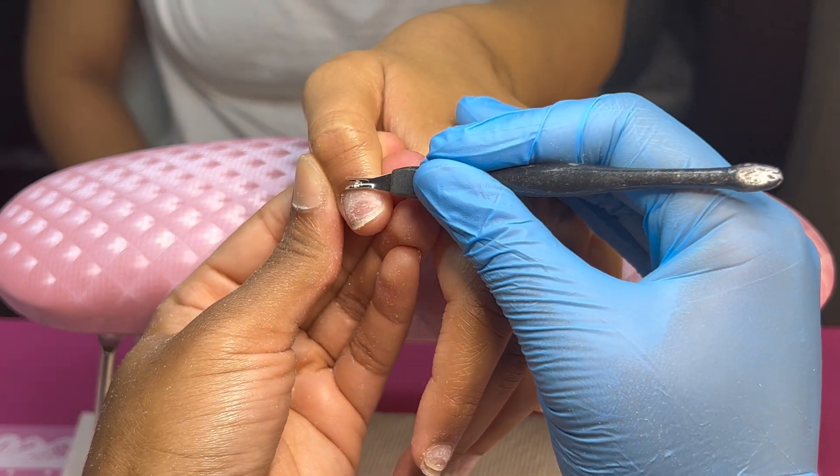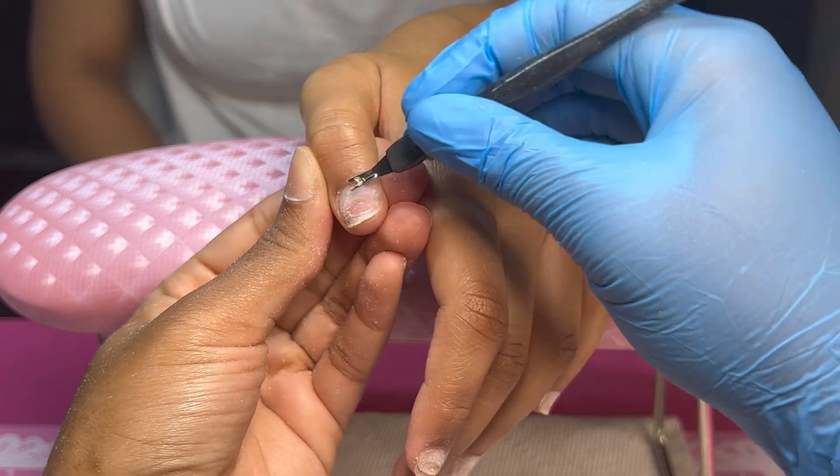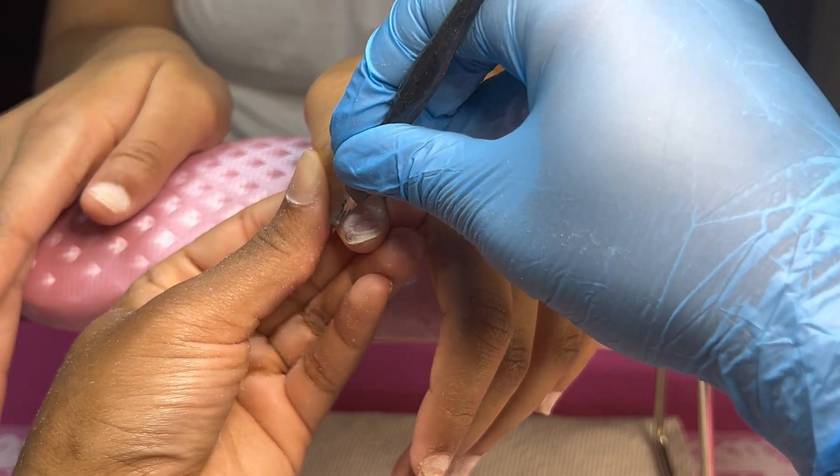Y'all, I came back just between steps — this is so satisfying to me, just look how the dead skin just falls. I don't want anyone to think this is weird because this is very satisfying to me.